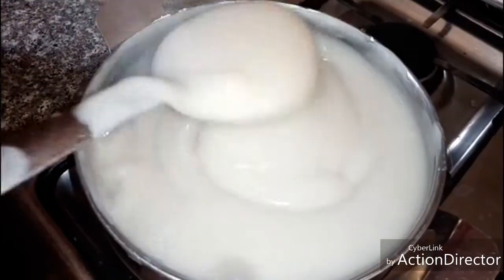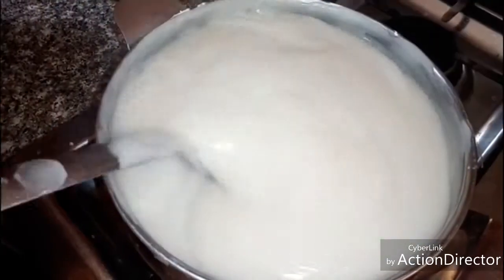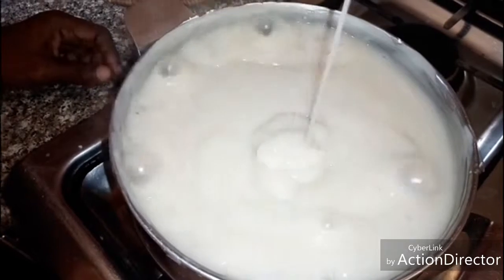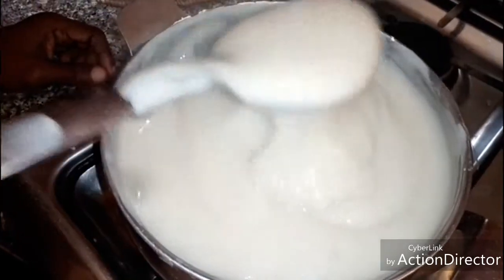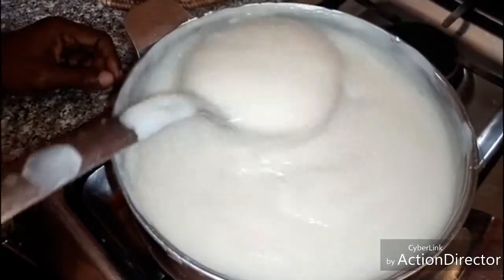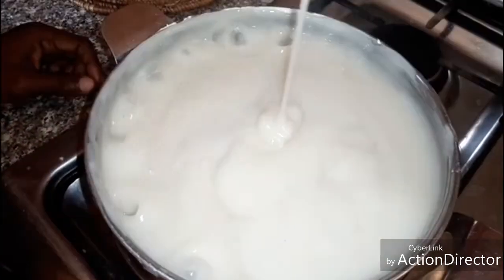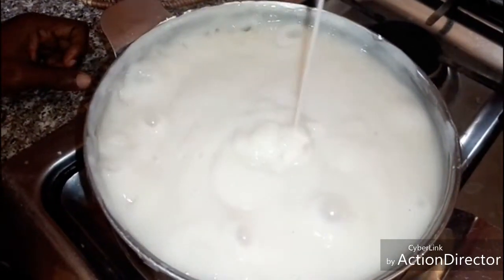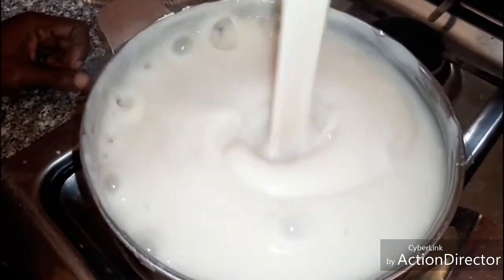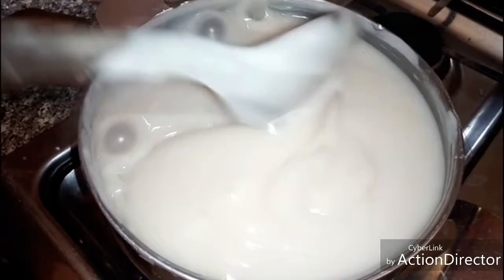If your akidi is very thick, add a little water to it. After 10 to 15 minutes, turn the akidi and you'll notice that it's drawing — that means the akidi is ready now. So the next thing is to bring it down from the fire, then pack it into akidi leaf or any packaging you want to use, like leather or plates.